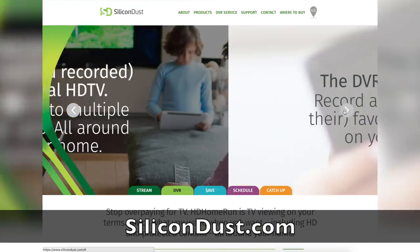Hey everybody, it's Lon Seidman, and we are at CES 2017. This is the pre-show. The real fun starts tomorrow, but we're at Pepcom tonight, and I want to mention our CES coverage is sponsored by Silicon Dust, the makers of the HD Home Run.